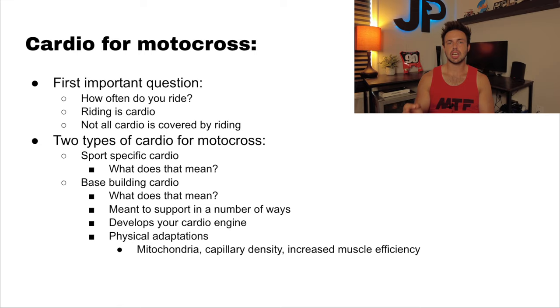That's your sports-specific cardio — the type that is almost impossible to replicate in the gym or on a road bike or rower. The best way to get that cardio is by riding. The other type of cardio is what I call base building cardio. Base building cardio is that low-intensity cardio that you do for a long period of time, and it has lots of benefits that make your body better equipped to handle all types of cardio.